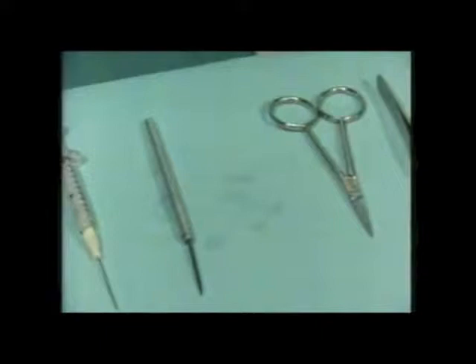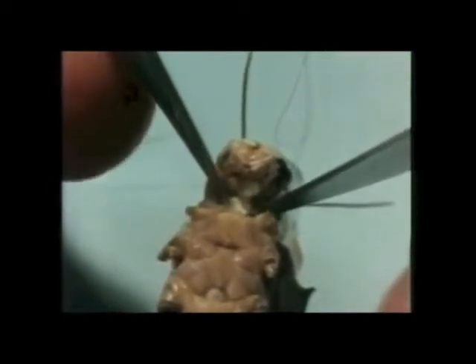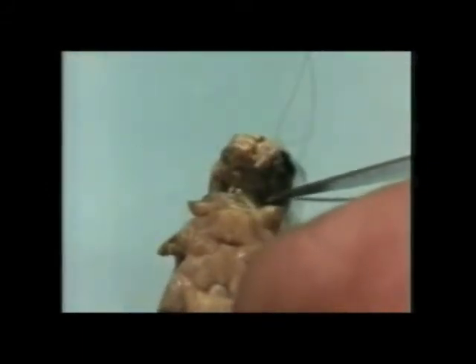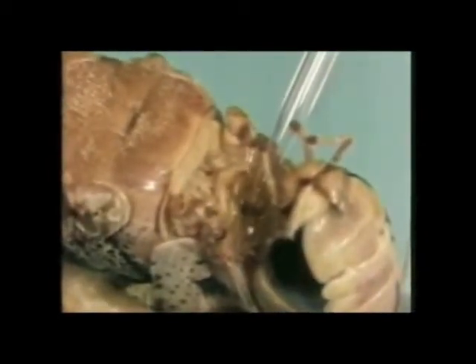Now we're ready to begin the dissection. Tissue is very carefully cut away from the neck, dried out a little, and we expose the cervical connectives of the ventral nerve cord. The descending contralateral movement detector, the DCMD, runs inside these connectives.